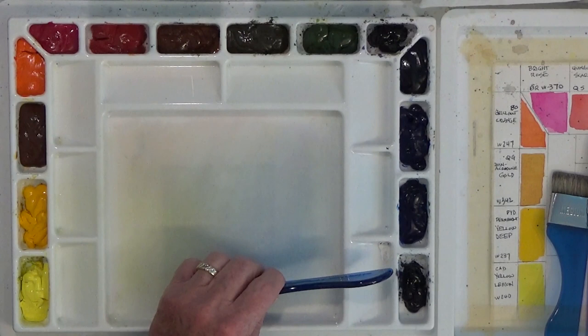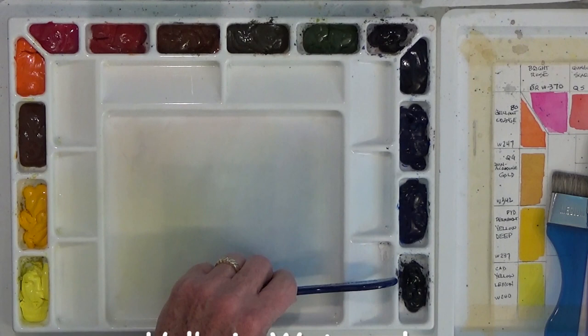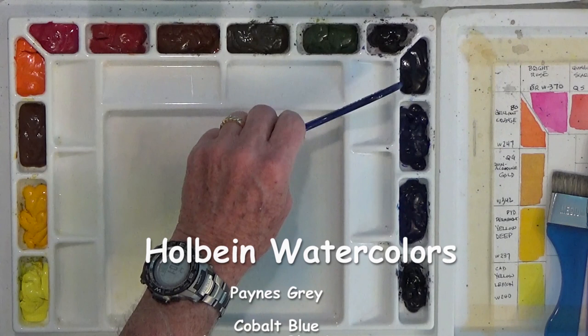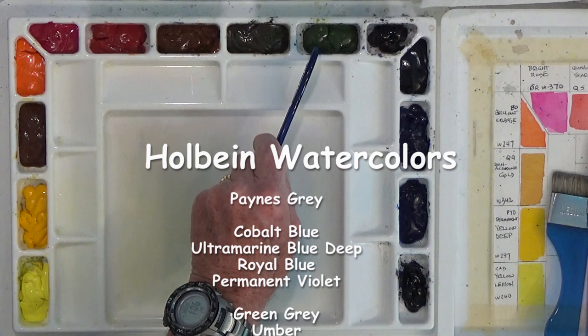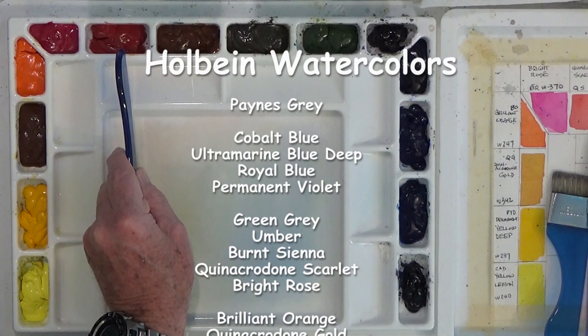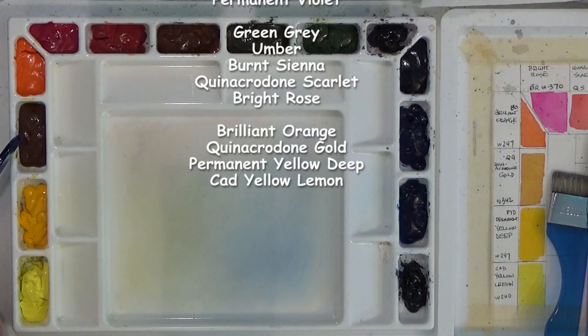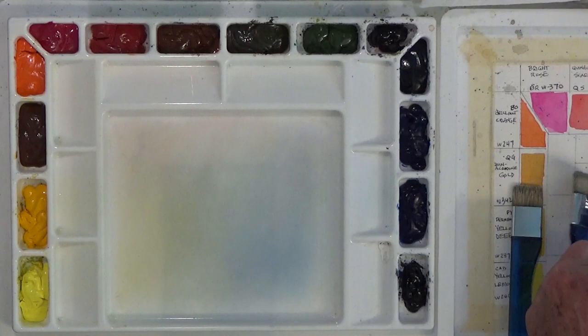Going around the palette, these are the Holbein paints that Sterling Edwards uses. I've started using them as well, probably a year ago when he changed over his palette. We have Payne's gray, cobalt blue, ultra deep blue, royal blue, permanent violet, green gray, umber, burnt sienna, quinacridone scarlet, bright rose, brilliant orange, quinacridone gold — which looks kind of brown in the palette but has a pretty gold color — permanent yellow deep, and cadmium lemon yellow.